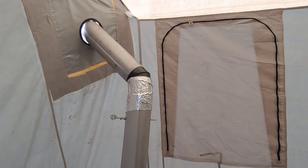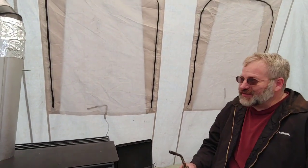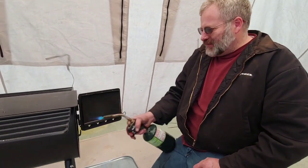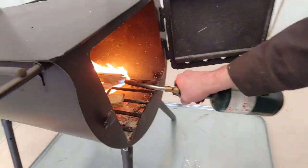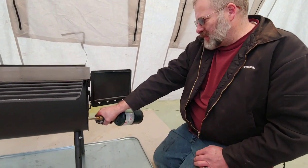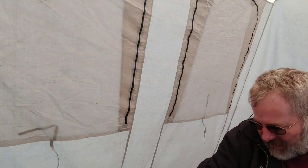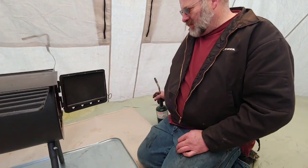Okay guys, so we got this thing jerry-rigged together — a little redneck engineering. We're going to see what we can do about lighting it up and see if it works. We had to put a piece of foil around that, hopefully it doesn't melt. We jammed it down around the edges and then jammed the pipe in there. I'm going to light this thing up. We're going to get her going and then we'll check back with you and see how it's working.